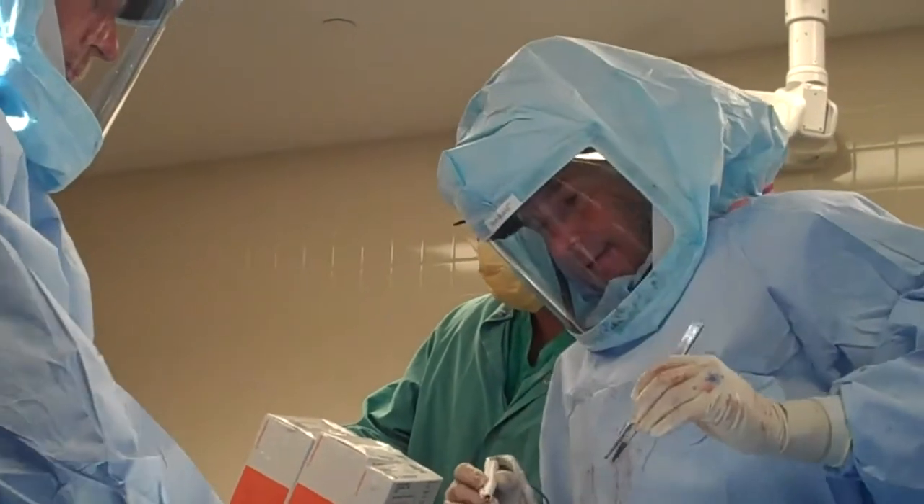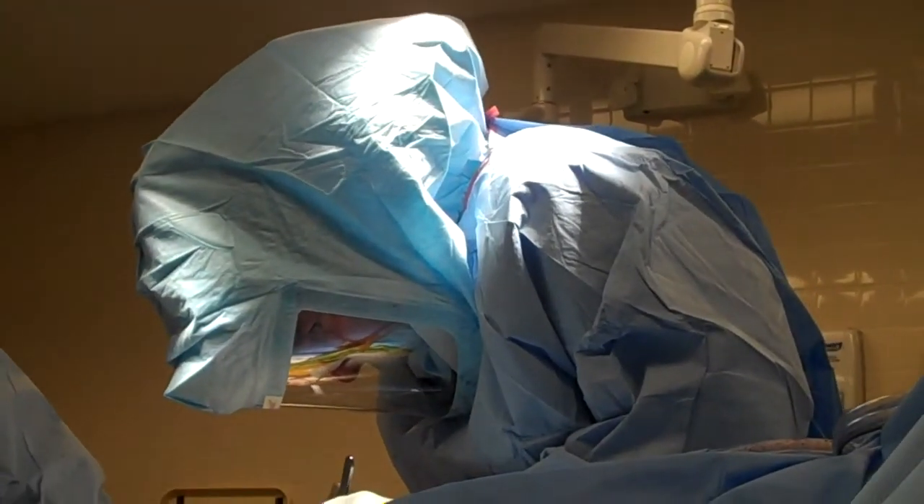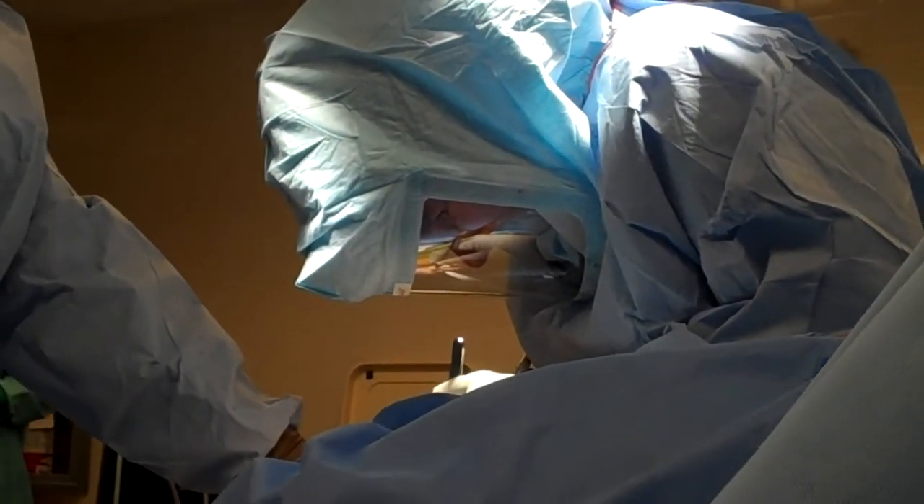The patient should understand that the blocks are customized for their knee, but the implants are standard off-the-shelf high-performance total knee replacement implants.